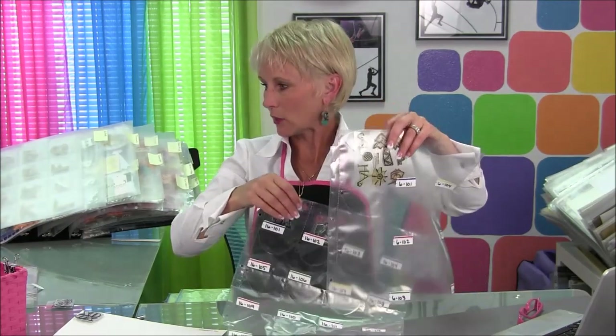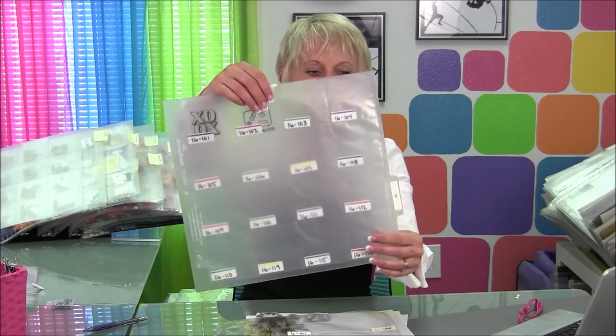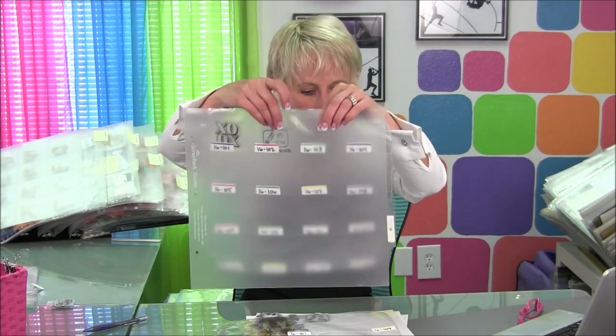You might have something that would go in a dozen categories. Maybe it's a gift box — a wrapped present could go in Christmas, birthday, baby, graduation, wedding, Hanukkah, Easter — anywhere you might give somebody a gift. So you're going to make that number of copies and put them on your catalog for everything. You can also use a set of dividers to segment things off — so a divider marked '16' would indicate that all 16-pocket pages are behind that divider. Pretty simple.